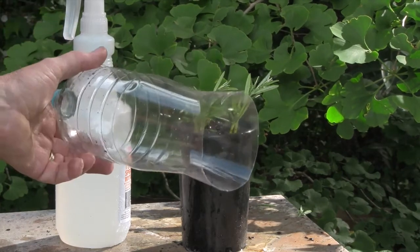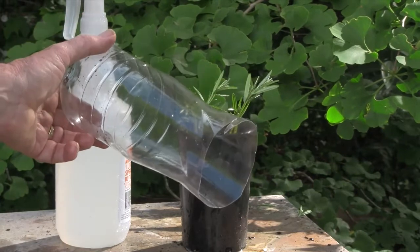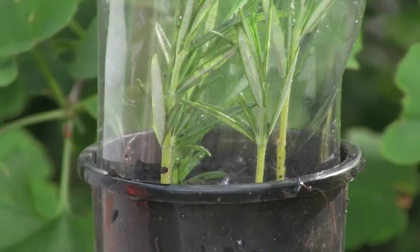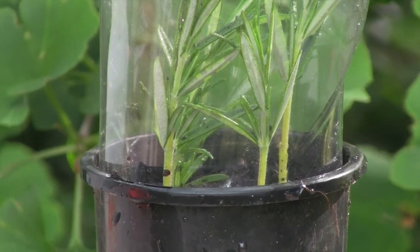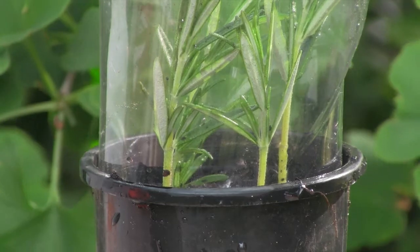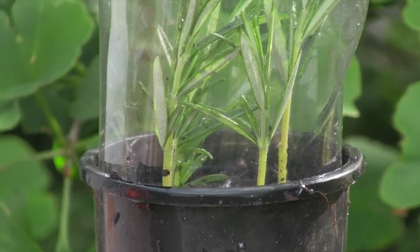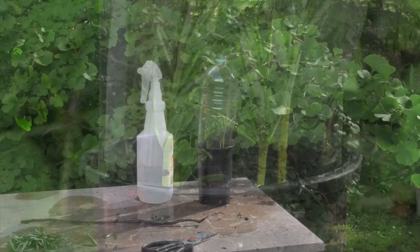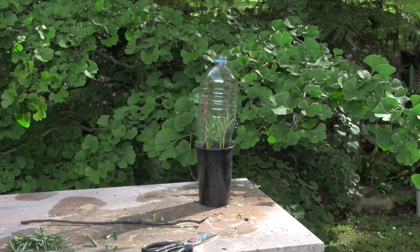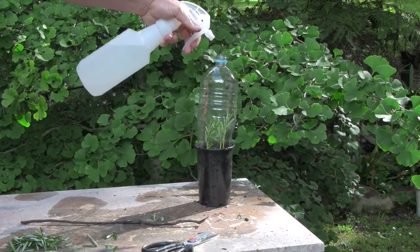Then we'll take our plastic top and fit it over the top of the pot and the cuttings. You can see the cuttings sitting inside the plastic bottle — the bottle is pushed well down into the pot so it won't move around. All we need to do now is use our misting spray, which is sprayed through the top of the bottle — you don't need to take the bottle out.